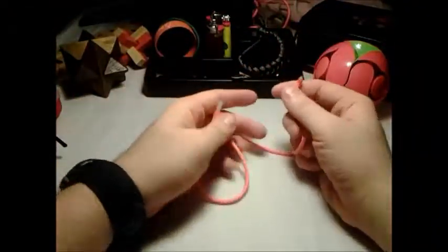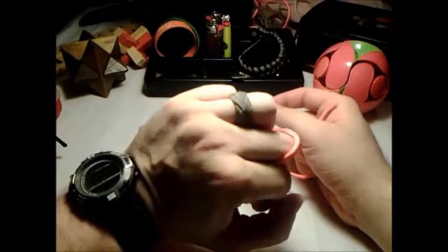Hey guys, this is Terry. I'm going to be showing you how to do one of these little guys — a paracord ring.